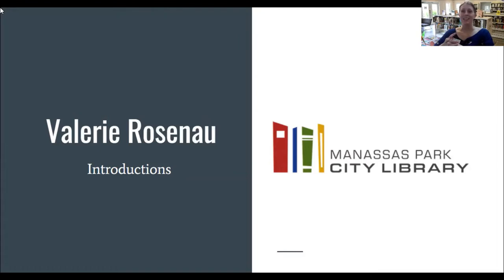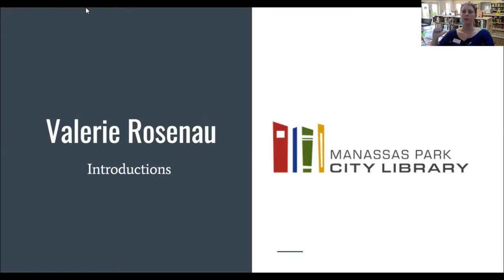I'm a big gardener and I'm always thrilled to help bring the love of gardening to other people. Casey, I'll go ahead and hand it back to you.